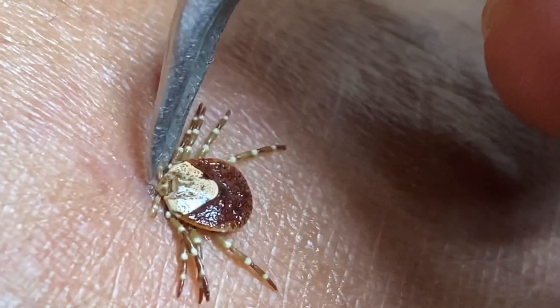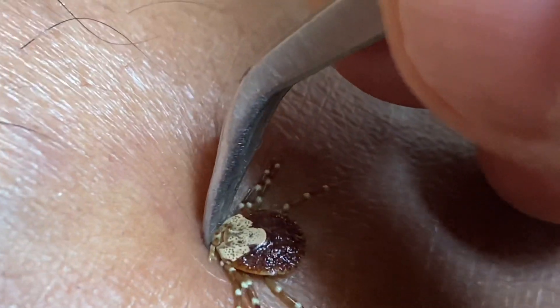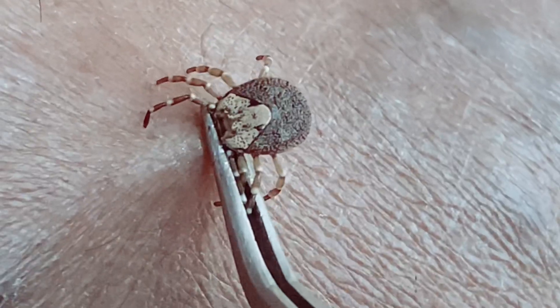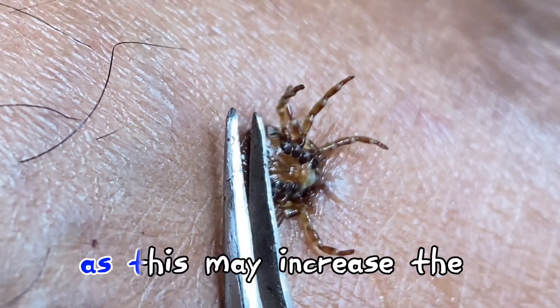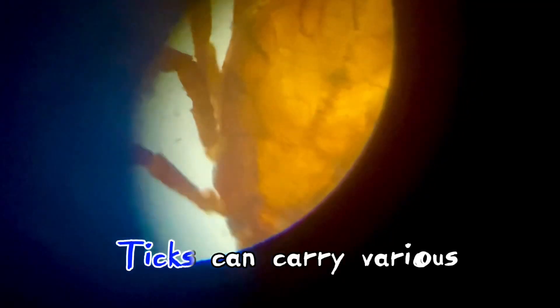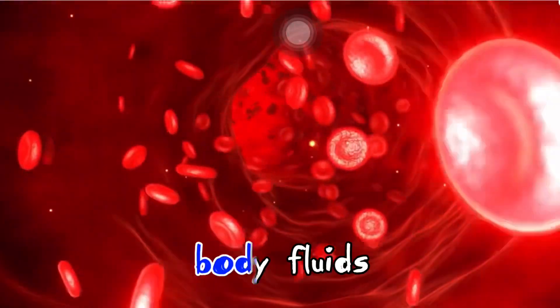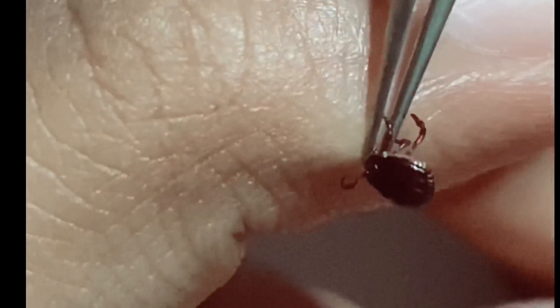Do not crush the tick's body, as this may increase the risk of disease transmission. Ticks can carry various pathogens that can be transmitted through their body fluids. Pull straight up.